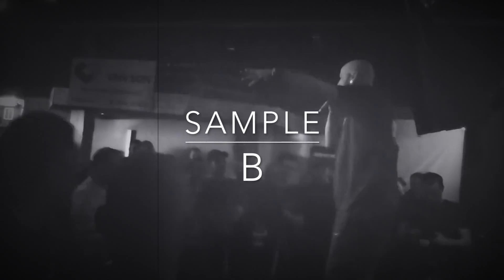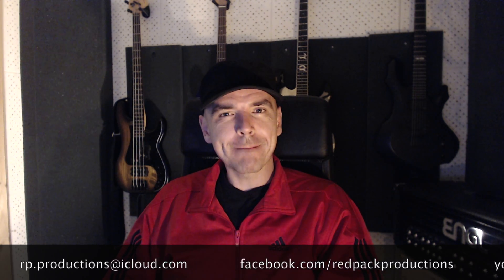This is the final cut. Bow down and repent. So I think the results were pretty impressive considering they were both just presets. Let me know in the comments which one you liked the most. Thanks for watching. Jonathan out — Red Pack Productions!